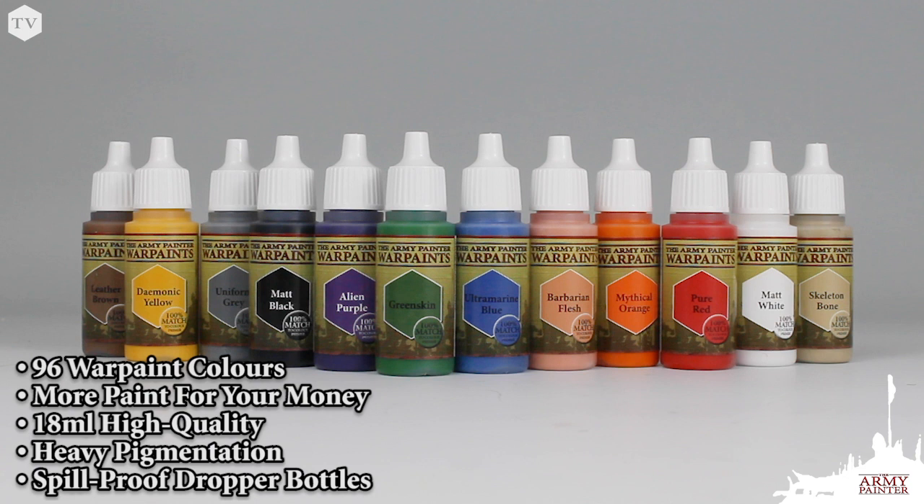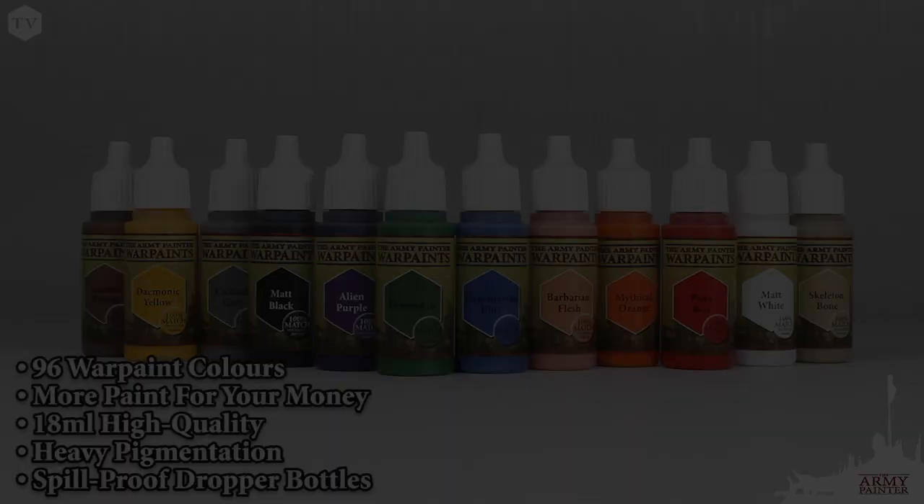You get more paint for your money. They come in super user-friendly dropper bottles that prevent those high-quality heavy pigments from drying out.